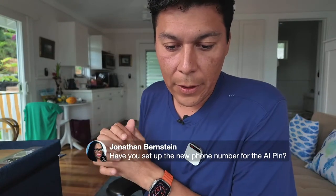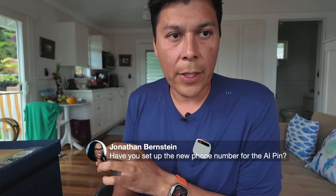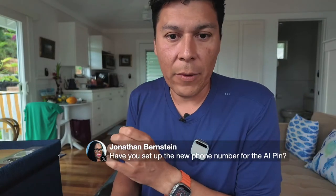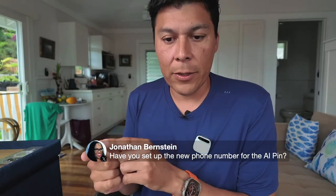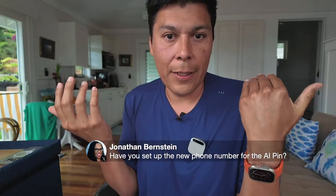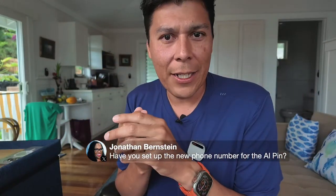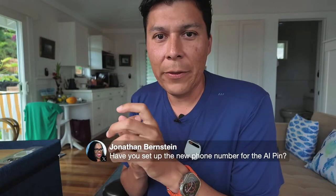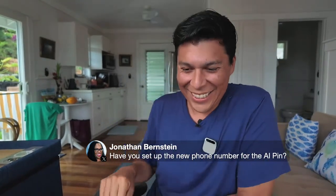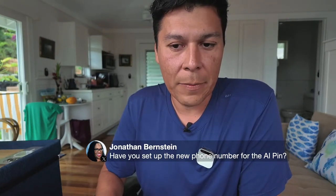Someone asks if I set up the phone number for the AI Pin. It turns out they already assigned a phone number — you don't have to do any setup for that. Unfortunately I can't choose my own number and it's not an 808 area code, so folks in Hawaii might think I'm from the mainland.